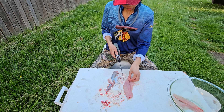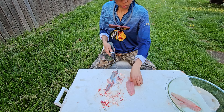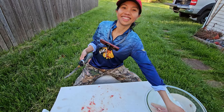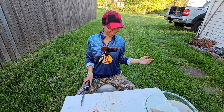All right. That's how Pernia cleans fish. Sorry I didn't have my knife — that could have made it a lot easier. But that's it. Say bye, honey. Bye. Thank you.